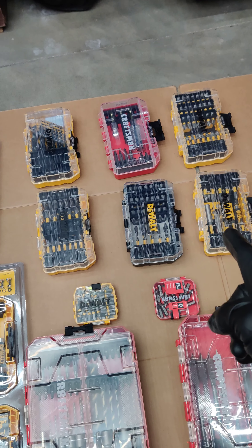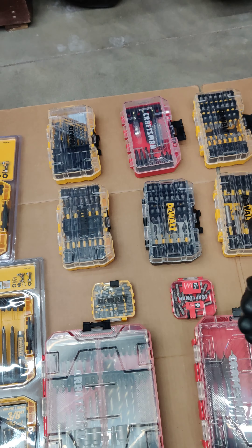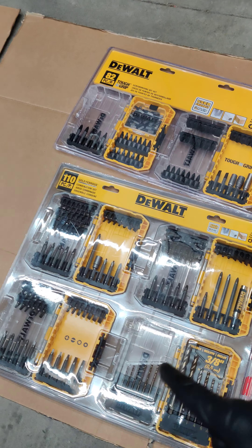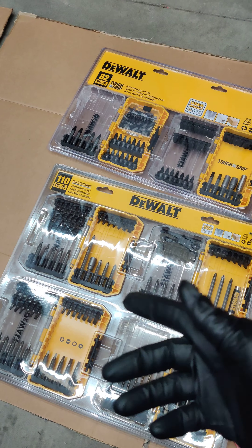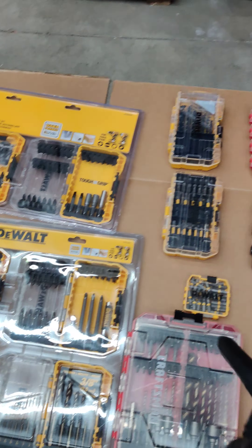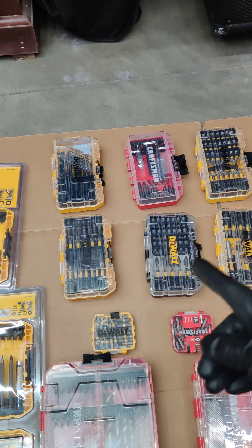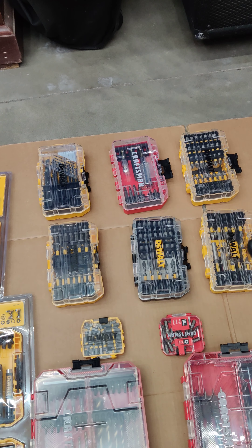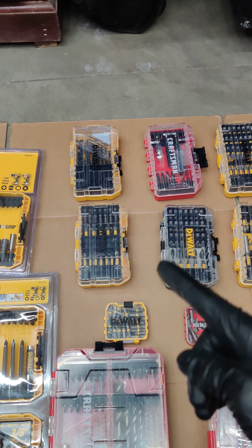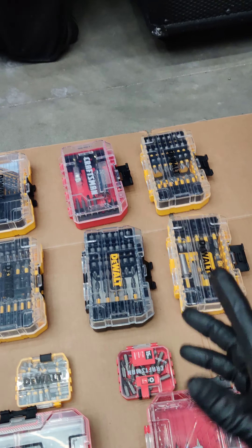I have not seen these cases sold empty. If any of you know where I can purchase them empty, I would definitely do that. Until then, I try to get them as cheap as possible — this particular pack is about $24.99, so that's around six dollars per case. Each time I buy these, I try not to pay more than seven to eight dollars per case, because my focus is the case, not the bits inside.